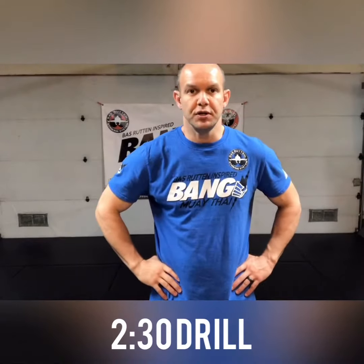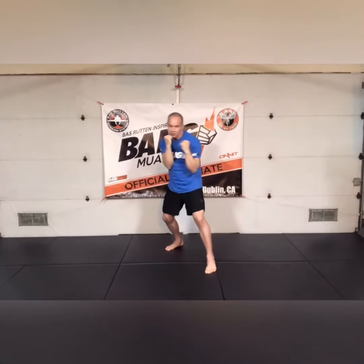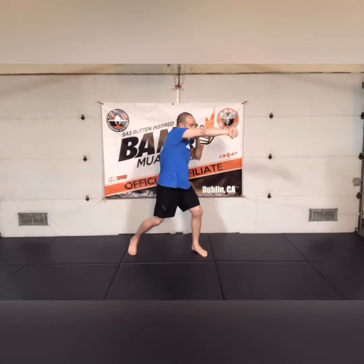Hey guys, this is the 230 drill. You start with the jab-cross down the middle, then you go to jab rear overhand, go back to jab cross down the middle, then it's jab rear hook middle, then jab rear uppercut. Change of view — so you got two hands down the middle: jab cross, then you go into jab overhand.